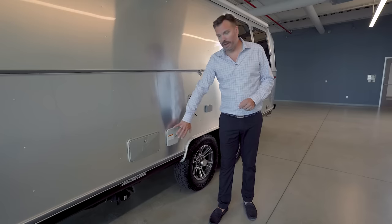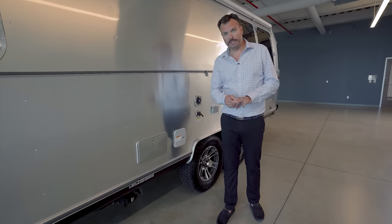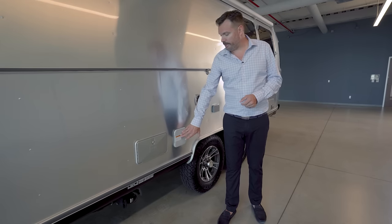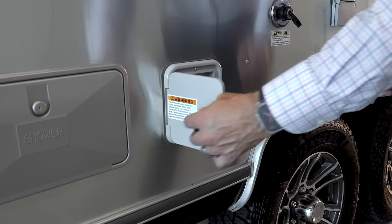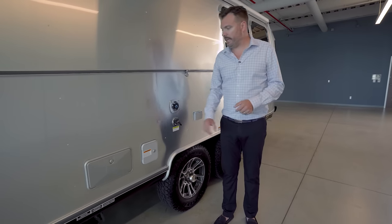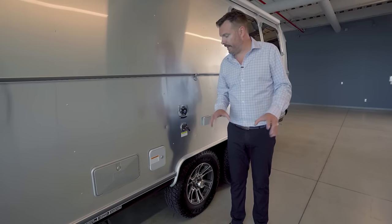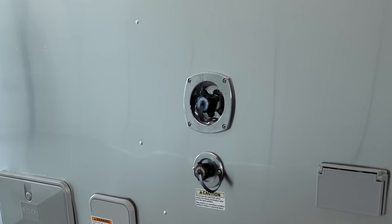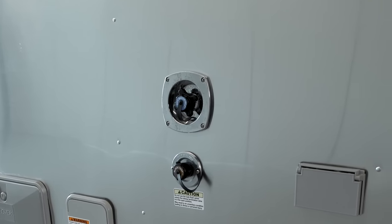There are three tanks in this unit — fresh, gray, and waste — all three are 39 gallons. You have the option of filling your freshwater tank here; it's locked, you unlock it and can fill up 39 gallons of fresh water. If you're at a campsite with water available, you simply plug into the freshwater inlet, which has a built-in pressure regulator to help regulate water pressure throughout the unit.